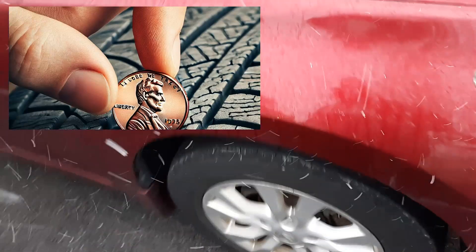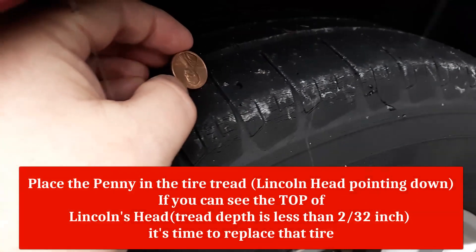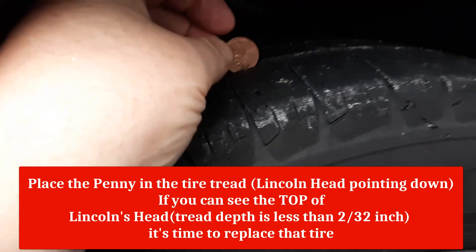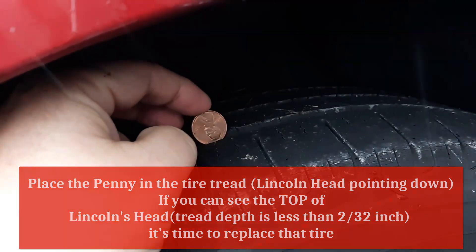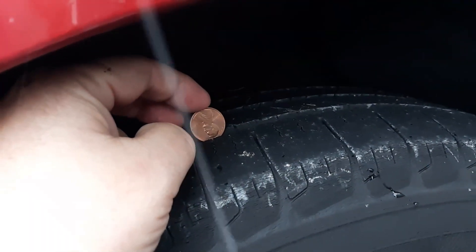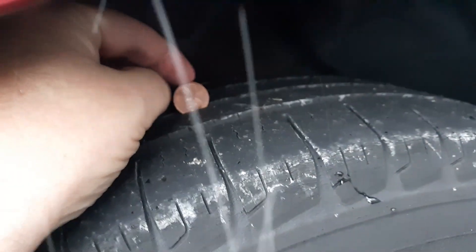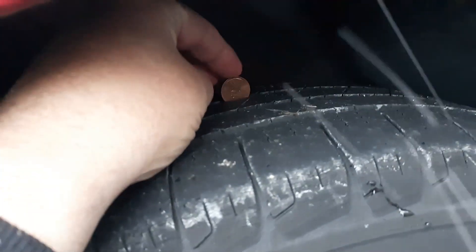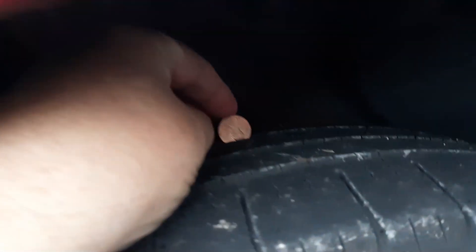We call this the penny test. It's very common — you're going to tilt the penny on the Abraham Lincoln end and you want to see how far it goes down onto the tread. As you can see there, it's not going past the eyeballs, which is not good. You can test every single one of the treads. That one gets a little bit better as we go further in from here — it almost goes to the eyeballs, if you can see.